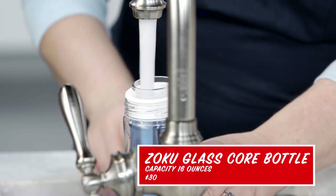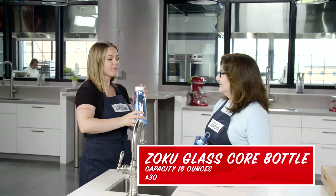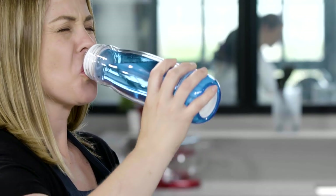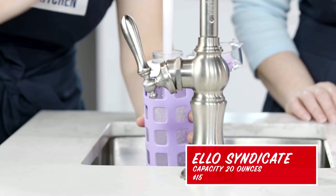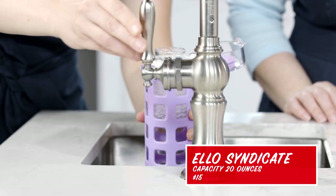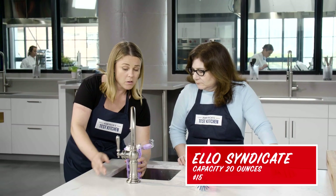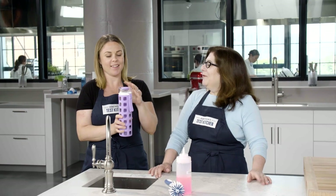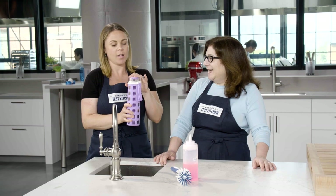Now we're going to look at how easy these are to fill and drink out of. It's fairly narrow, but not too bad. It's like there's a secondary rim that my mouth hits — that's not so good. I feel like this is a medium width opening. So it's not bad to fill. It changes when it's wet — when it's wet, it's even louder.